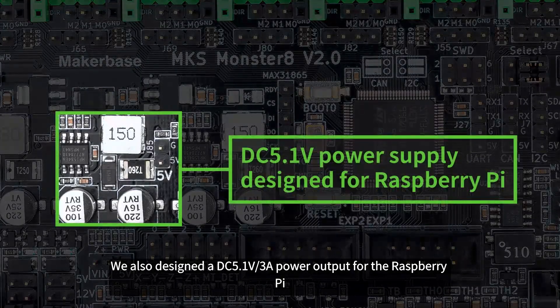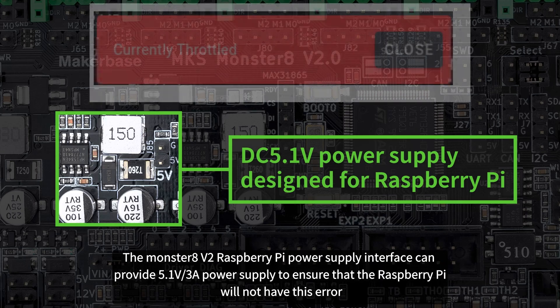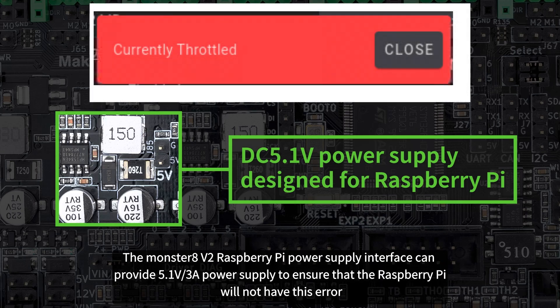We also designed a DC 5V 3A power output for the Raspberry Pi. If the power supply of the Raspberry Pi is unstable and the voltage and current are too low, the 'currently throttled' error will easily appear. The Monster 8 V2 Raspberry Pi power supply interface can provide 5.1V 3A power supply to ensure that the Raspberry Pi will not have this error.